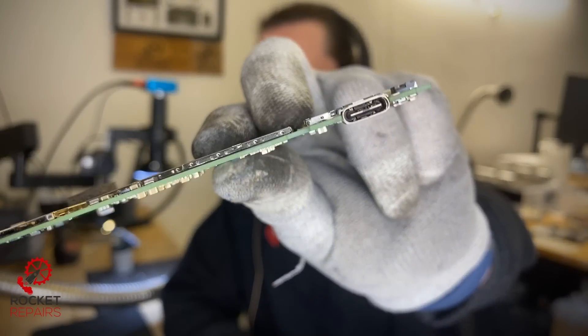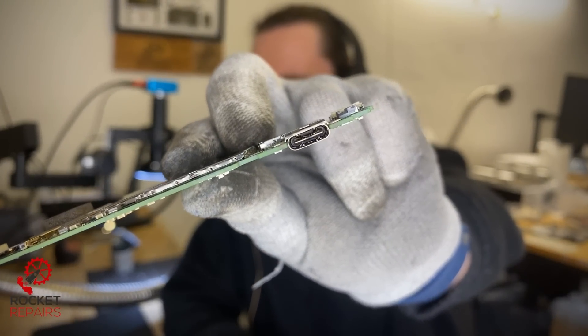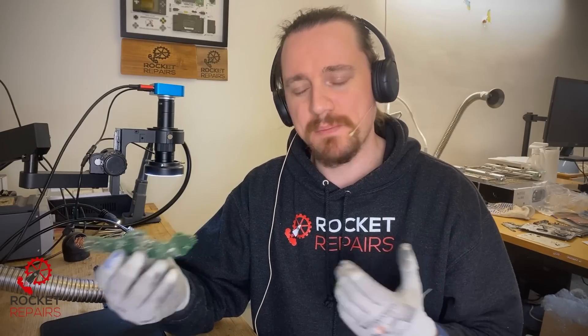Today we have ticket number 12343, and it's a faulty Nintendo Switch Lite that doesn't power on. The pins on the port are absolutely mangled, and I want to see if this has affected the power management IC M92-T36.